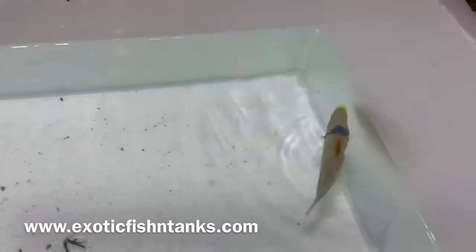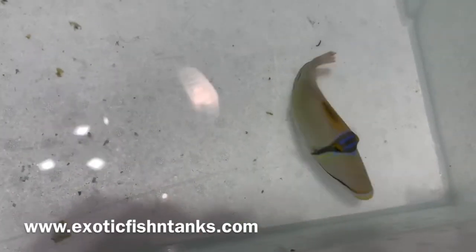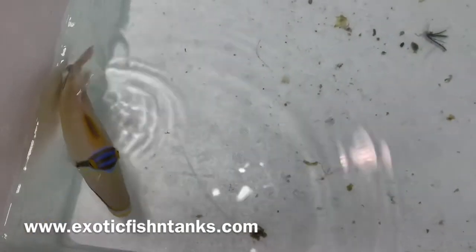Thanks everyone. Like my YouTube channel and subscribe. In the description, join my Facebook group — that's where I post everything first. Like my Facebook business page. Thanks everyone. Fish Guy Rodney — I'll see you next time.